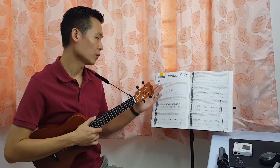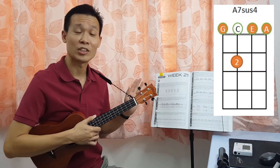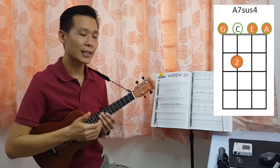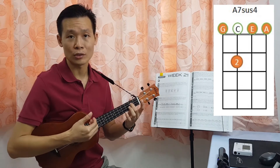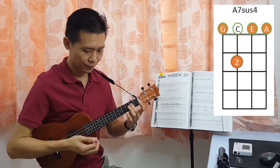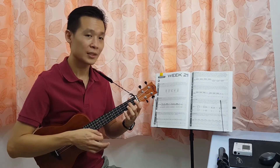So let's take a look at the first one. As you look at it, the book says it's actually A sus 4, but actually it's A7 sus 4. So how to press the A7 sus 4? You just have to use your second finger, your middle finger, press on the second fret of the third string and leave the rest of the strings open, and this will become your A7 sus 4.